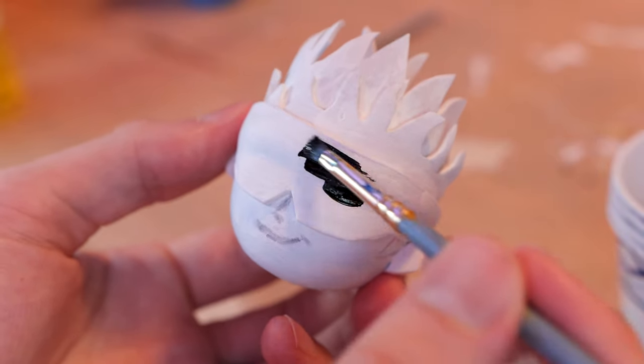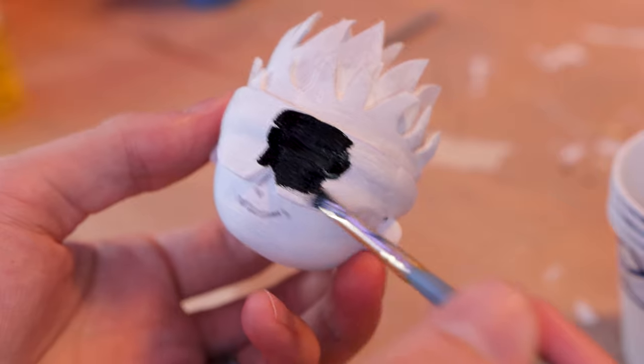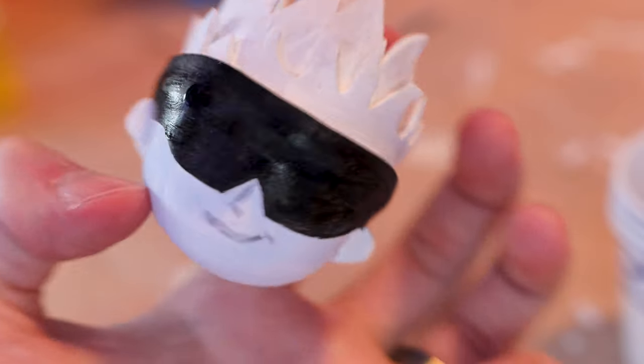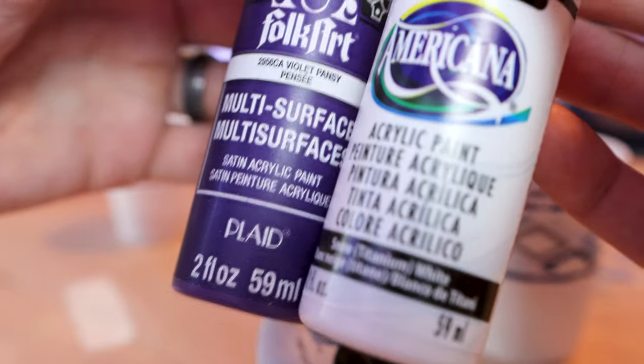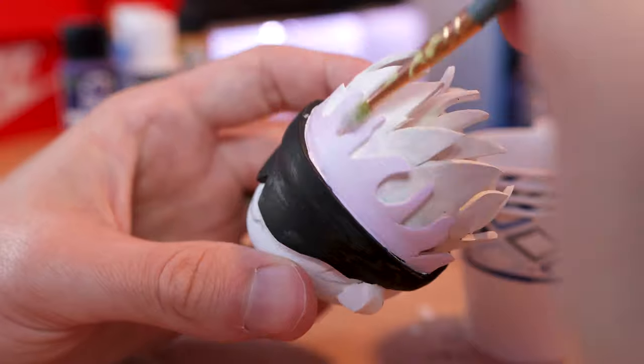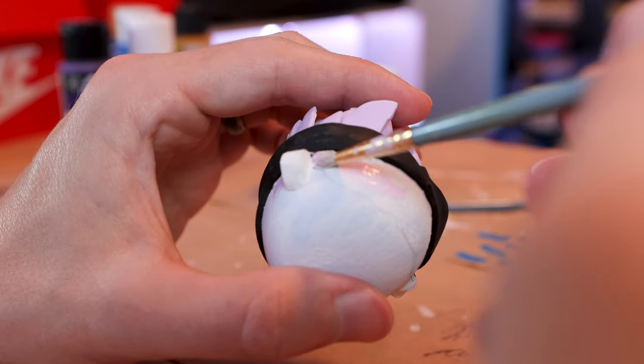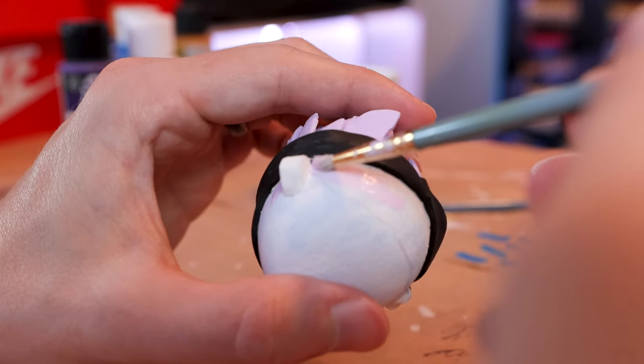For Gojo's blindfold, I actually discovered that one coat looks really good. For his hair, we're going to be using a mix of white with a tiny bit of purple. For his skin, we're going to be using a light flesh color mixed with white. Not great, but not bad either.